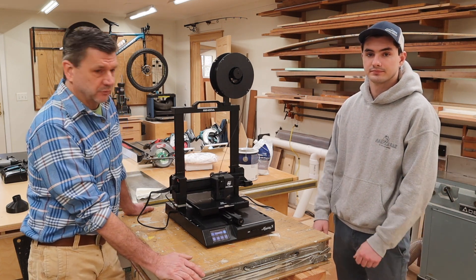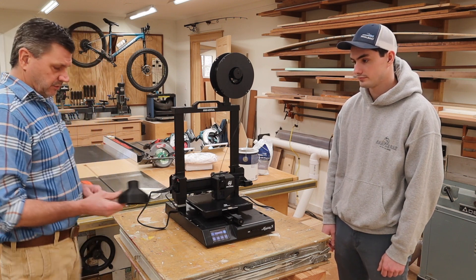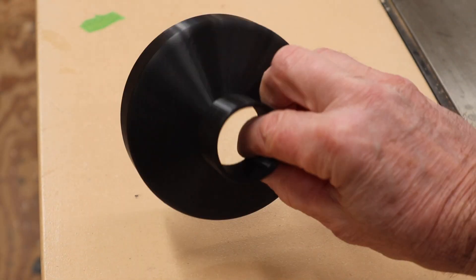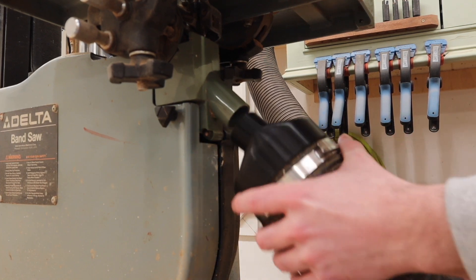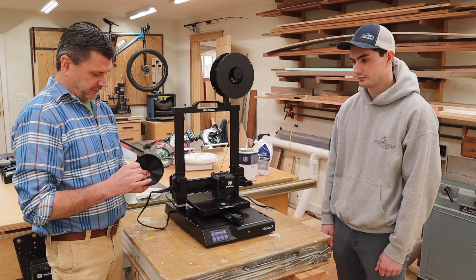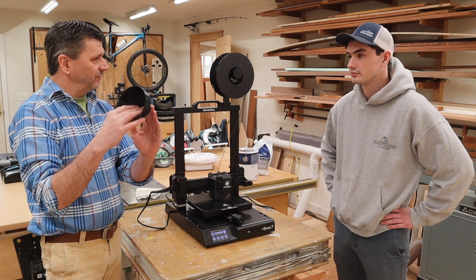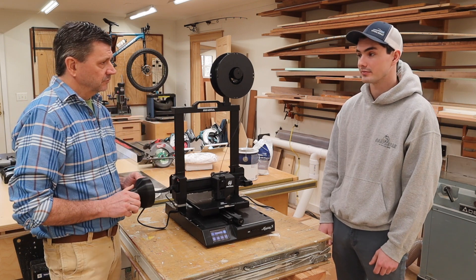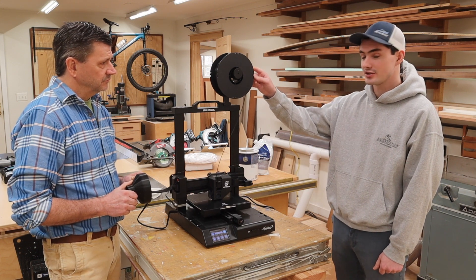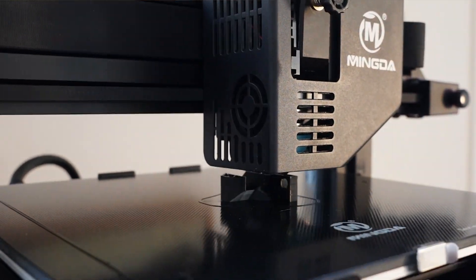What do I need a 3D printer for in a wood shop? Well, right away Walter printed this fitting for my dust collection — it goes over my 4-inch hose and connects to my band saw, and I was pretty blown away by that. It made me think of furniture design — a bracket that could hold a dowel for a stool or a coffee table. This material is pretty cheap; it's probably a $19 or $20 roll of plastic and you can do many projects on one roll.